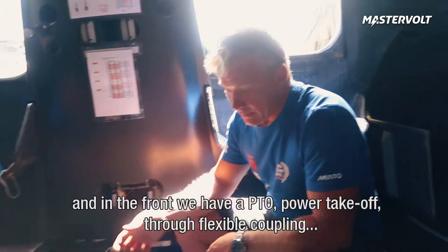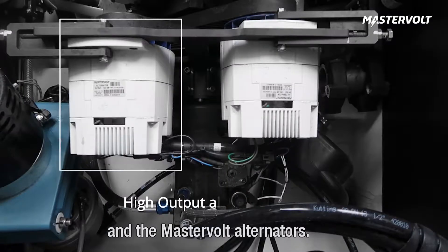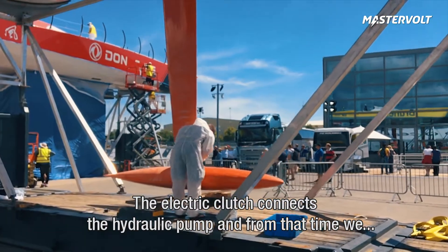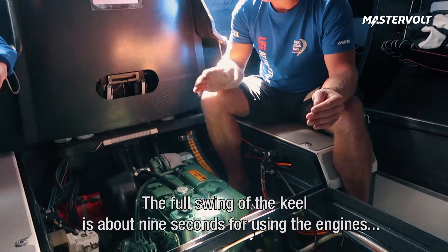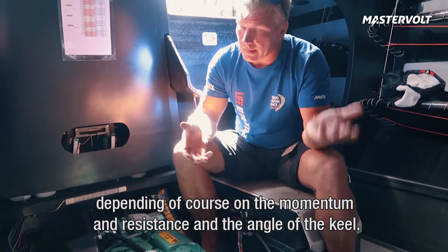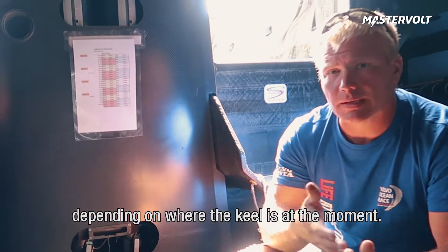There's a gearbox on the rear end, and in front we have a PTO — the power takeoff — through a flexible coupling, powering the hydraulic pump and the MasterVolt alternators. What about swinging the keel — is that where these alternators are running? The electric clutch connects the hydraulic pump and from that the full swing of the keel is about nine seconds using the engine, depending on the momentum and the resistance of the keel and the angle of the keel. It's more and more resistance, and it's about 25 to 50 percent load depending on where the keel is.